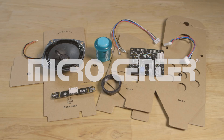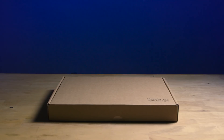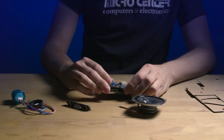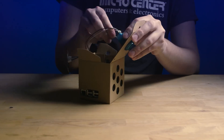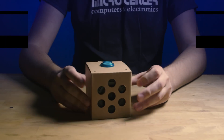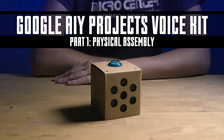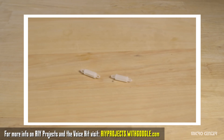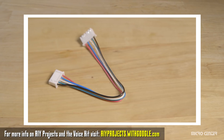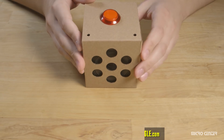Today, we're gonna show you how to take all of this and turn it into this. Cardboard never looks so cool. Welcome to part one of our AIY Projects voice kit how-to. In this video, we're going to show you how to combine everything in your kit with the Raspberry Pi to create this little cardboard device.